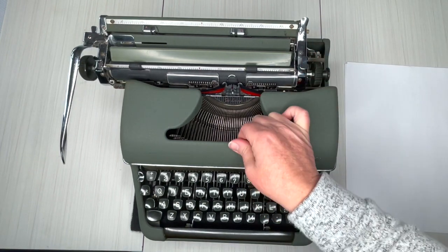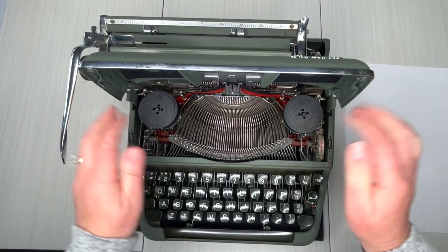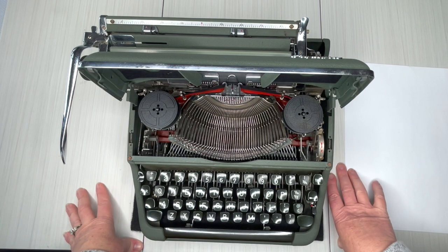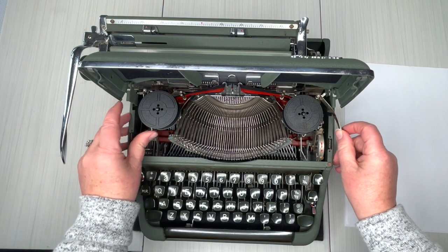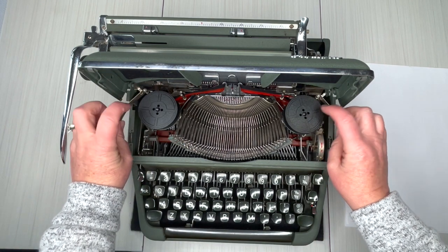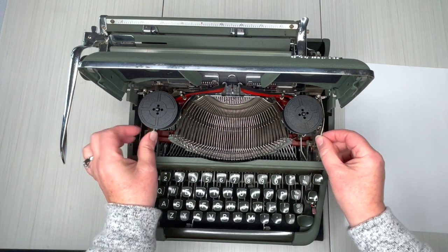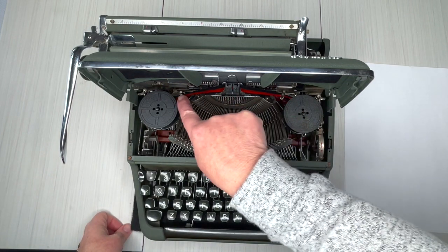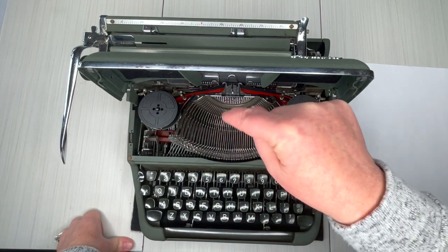Let's move this to the left and pop open the top. Inside you'll see we put a brand new universal ribbon in it. When it is time to change the ribbon, you just fold back these spring-loaded bars like that, pull out your ribbon — you just pull up, very simple — and change it out. Slide a new one in there, and make sure you thread it through these guide wires. A close-up image of this is on the website — just click the product listing link and bookmark that image.